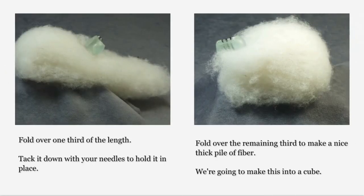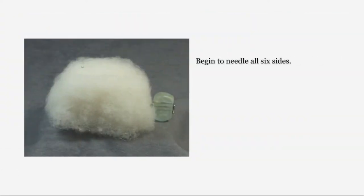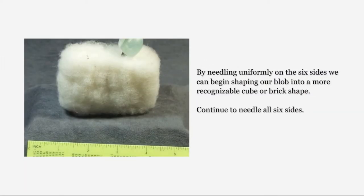Fold over one third of the length and tack it down with your needles to hold it in place. Fold over the other third to make a nice thick pile of fiber, and use your needles to tack the ends in place. It really does look like a blob at this stage, but think cube or brick — we want a six-sided object. Needle the sides, needle the top and bottom. Don't rush the process; work slowly and evenly. Now that blob of fiber is beginning to take some recognizable shape, though it's still very soft and not well felted at this stage, so we have a lot more needling to do.